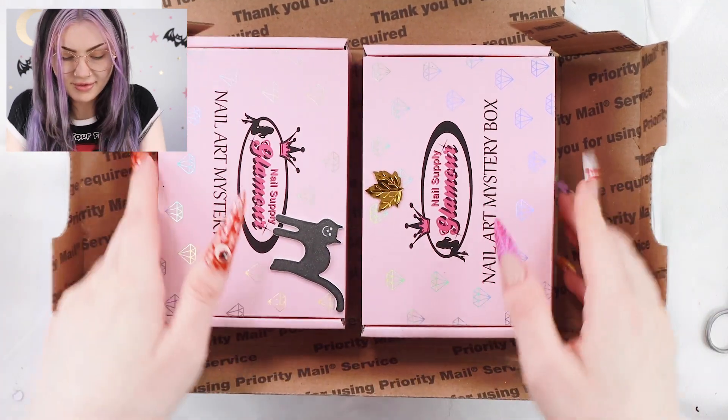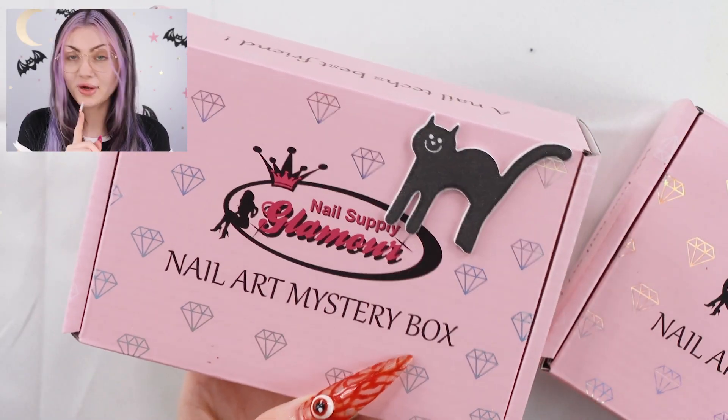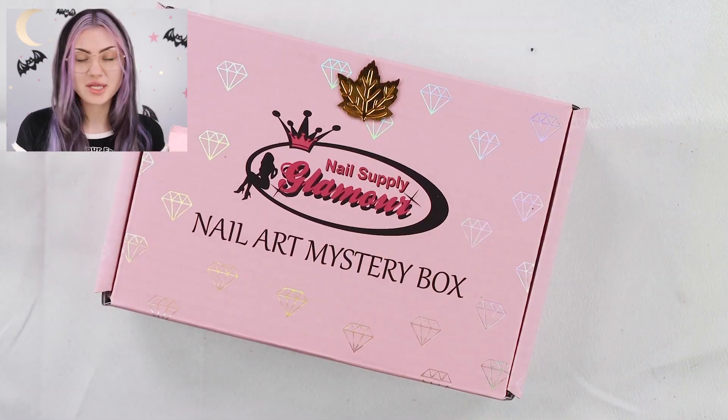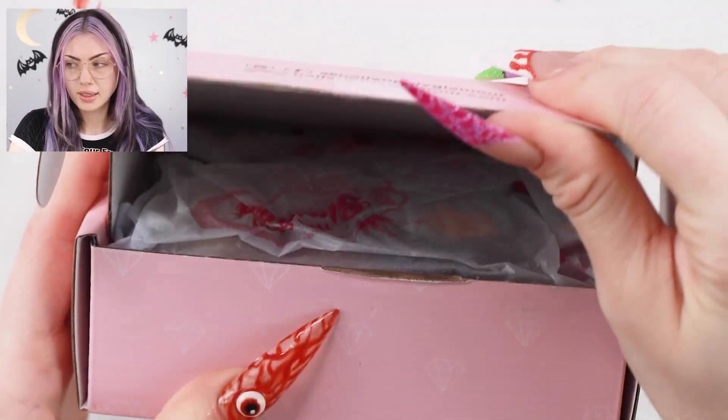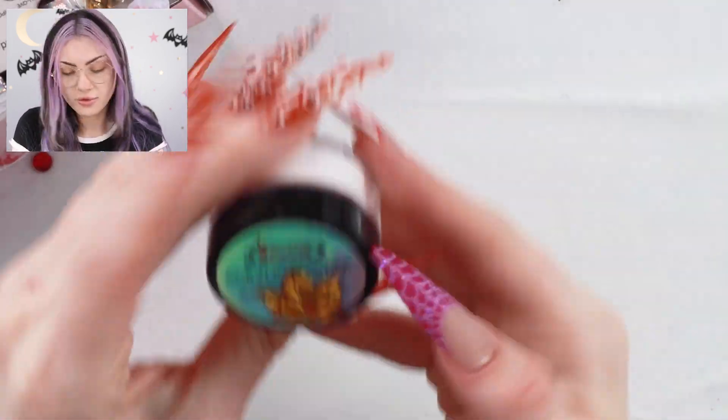So Halloween and fall — exciting! I am a little more excited for the Halloween one, so let's open the fall one first and just see what's in it. We're going to open this up, put that off to the side, and pull stuff out one by one. The first thing we have is an acrylic powder.